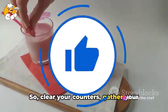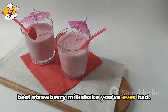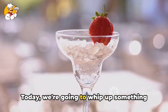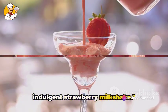So, clear your counters, gather your ingredients, and get ready to taste the best strawberry milkshake you've ever had. Today, we're going to whip up something truly delightful — the ultimate rich and indulgent strawberry milkshake.